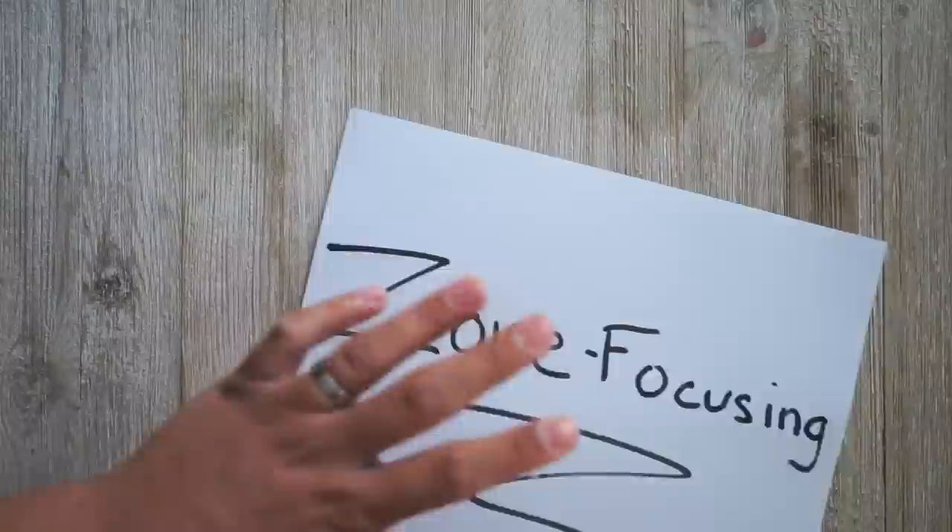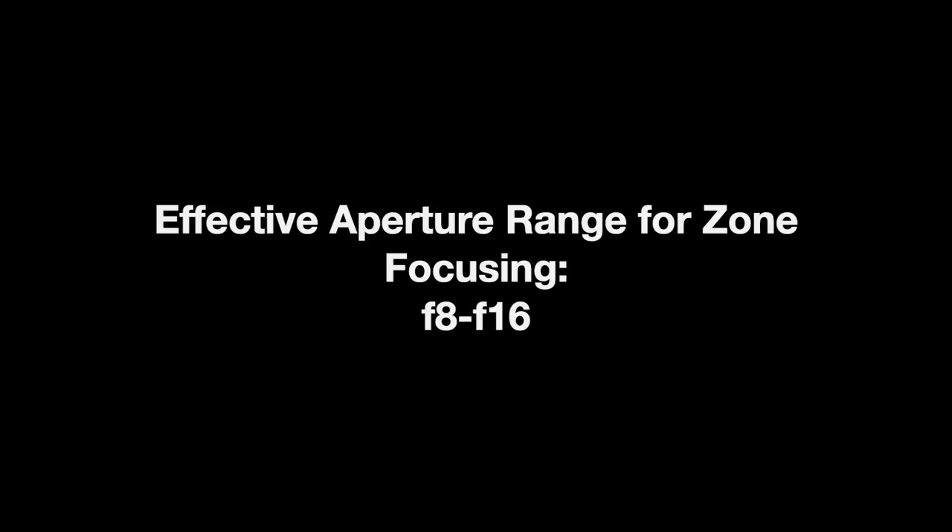Now this is where zone focusing comes into play. Just remember, the higher the aperture number, the more you will have in focus within your frame. Zone focusing works best between f8 and f16.